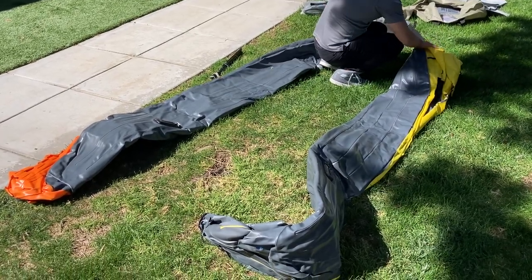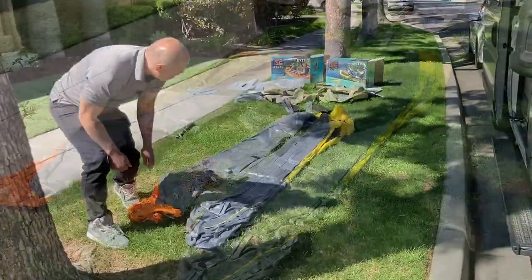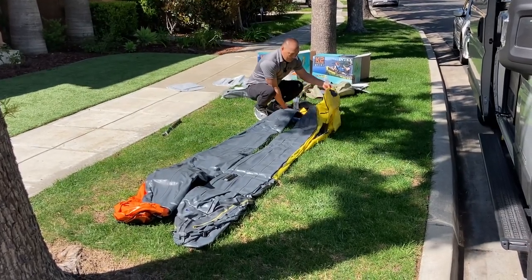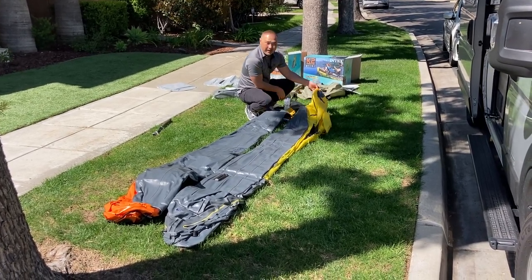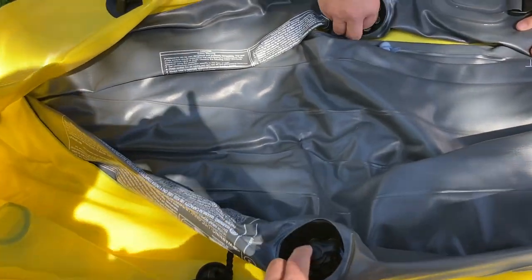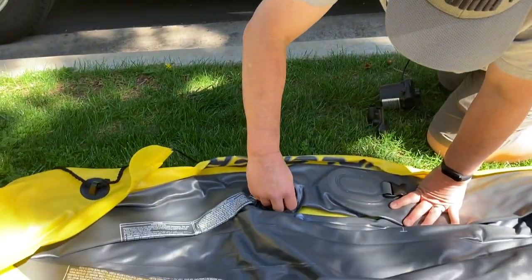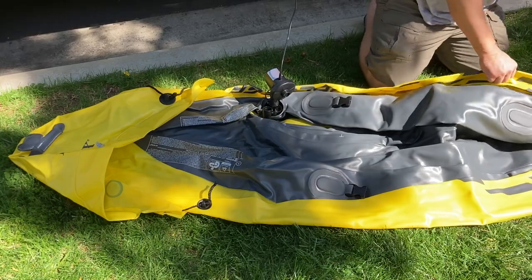The materials feel pretty much the same. Before blowing it up, I feel like the Explorer might be two inches longer maybe, but we'll see. We'll pump it up and see. Up here are the two chambers — I've got my buddy here helping me out.